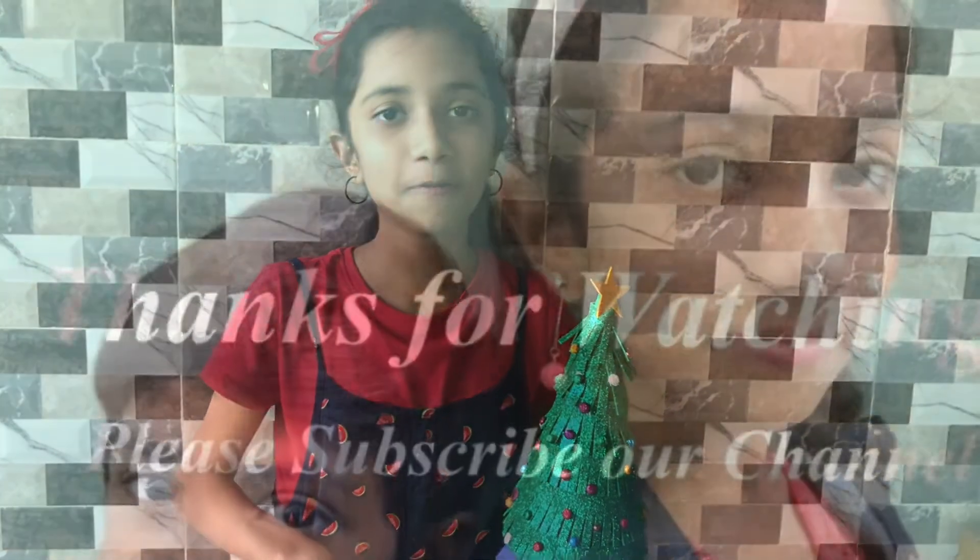If you like this video, subscribe to our channel and like and share. I will see you in the next video — bye, thanks for watching!